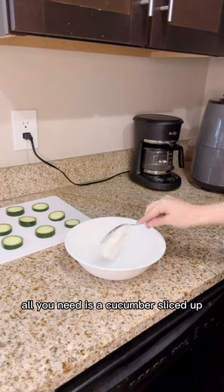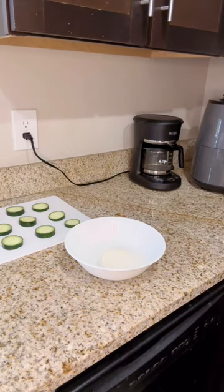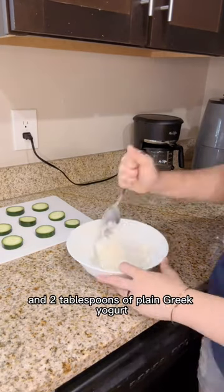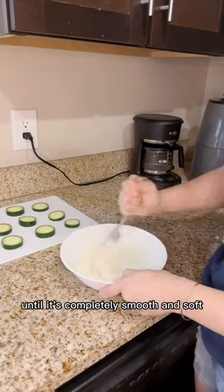All you need is a cucumber sliced up. Then you'll mix half a cup of whipped cream cheese and two tablespoons of plain Greek yogurt until it's completely smooth and soft.